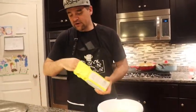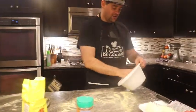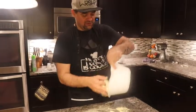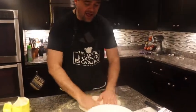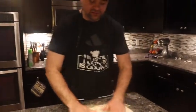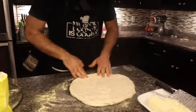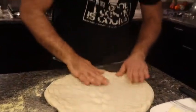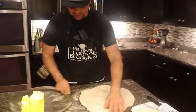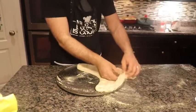Give the dough a nice punch. Now take some cornmeal and spread it around your surface - you can use flour if you want, but if you've had New York pizza you know they get down with cornmeal on the bottom. Take the dough out and set it down. I could roll this dough out with a rolling pin, but I'm not going to - I'm making New York style and I want those air pockets. I'm going to hand-stretch it out and transfer it right onto the pan.